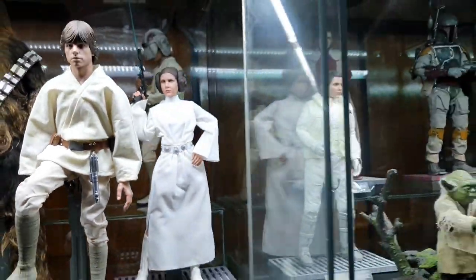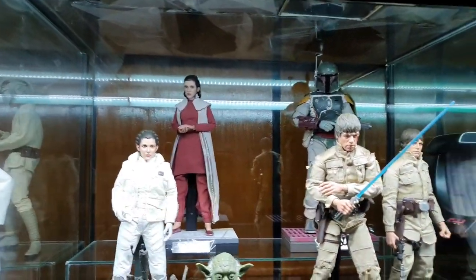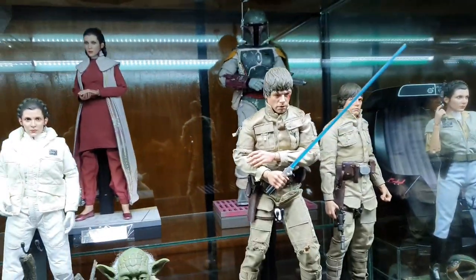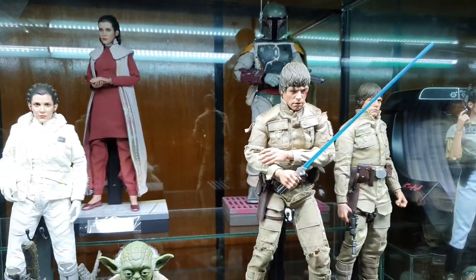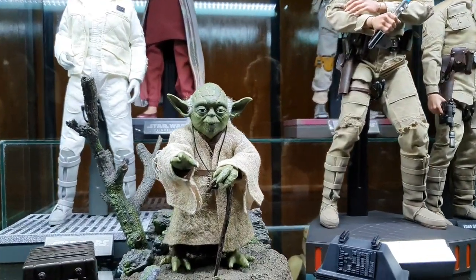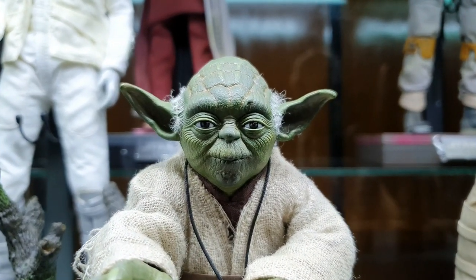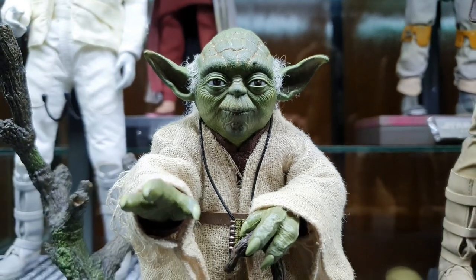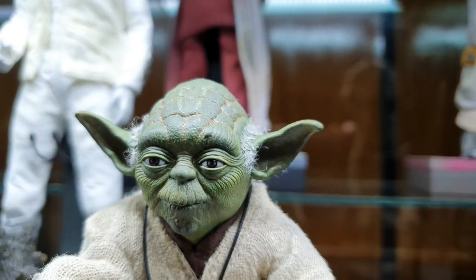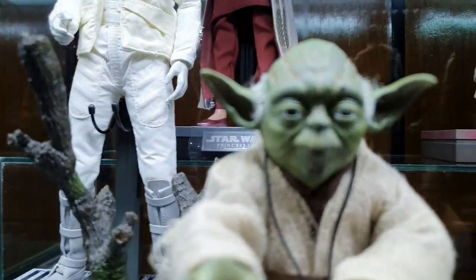Then off to the next side is our Empire section. It's a bit bare because I'm making room for other figures and I moved the Stormtroopers to another section of the cabinet. First off we have one of my favorites — Yoda. Very good sculpt, very good rooted hair for not-so-baby Yoda.